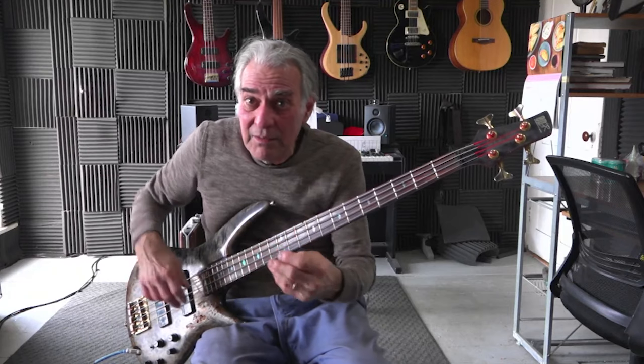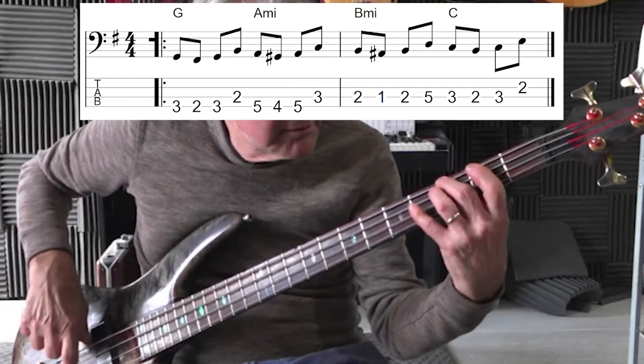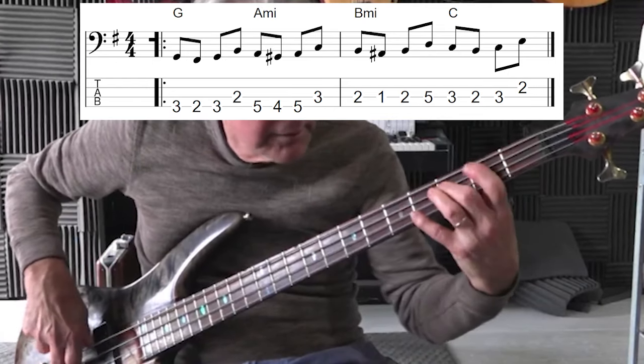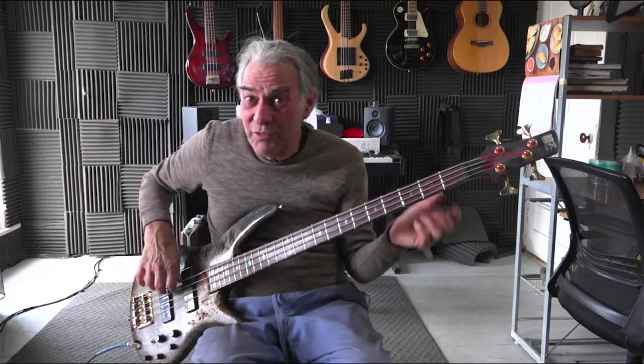That half step approach gives you the jazzy sound or the bluesy sound — a dissonant sound of using tension and resolve to make it sound interesting. Let's make it sound more like rock or R&B and we'll add a little rhythm to it, and then it gets really spicy.